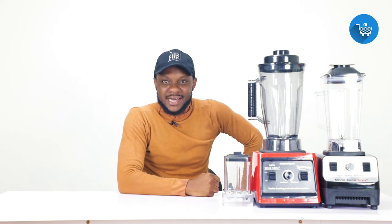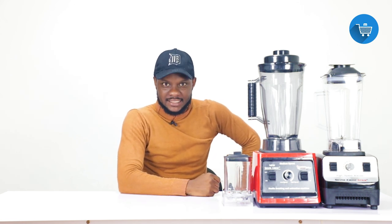What's up guys, my name is Emmanuel and this is Malki Shopping YouTube channel. Today's video is very interesting.